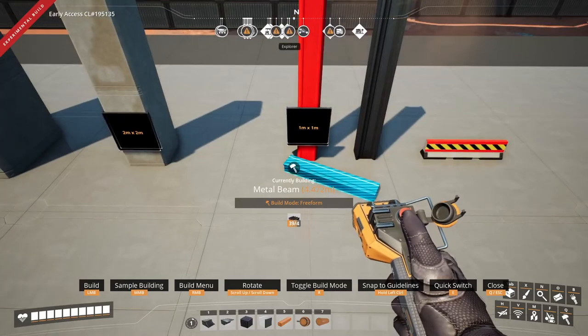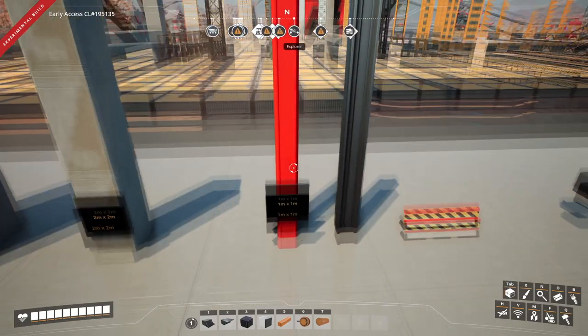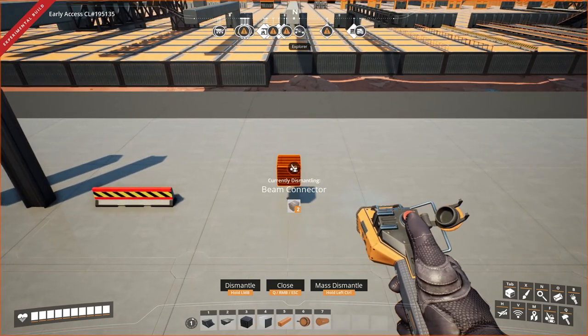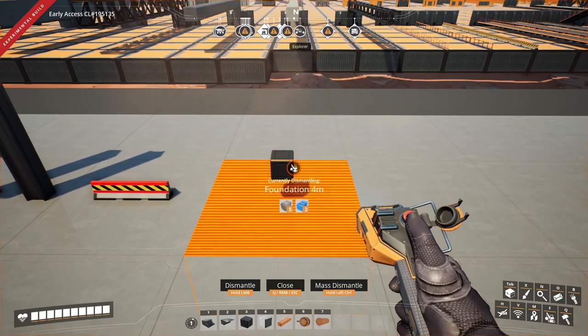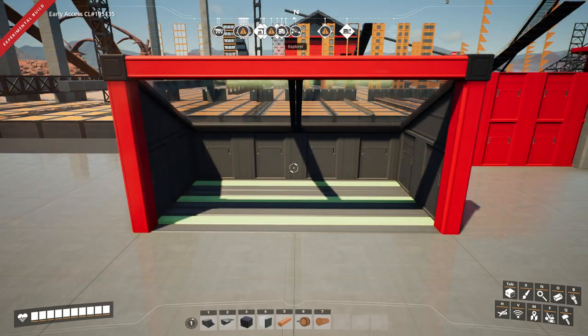Ideally you need to snap it to something in order to do that. This item is one meter by one meter. This is just a simple road barrier, and this is a simple beam connector — this is for your metal beams and your painted beams to attach to.